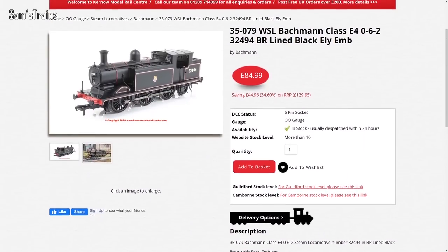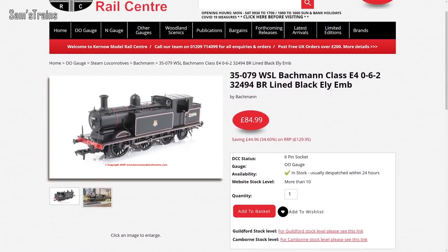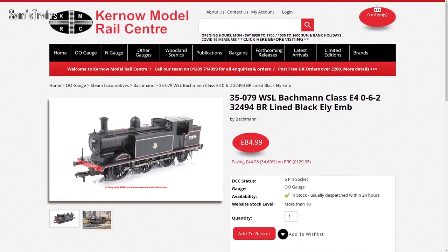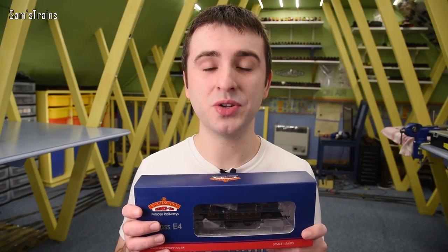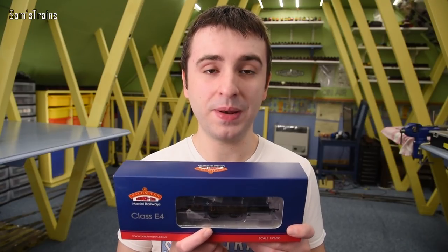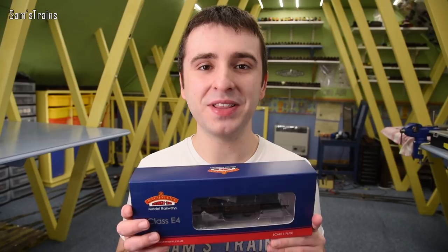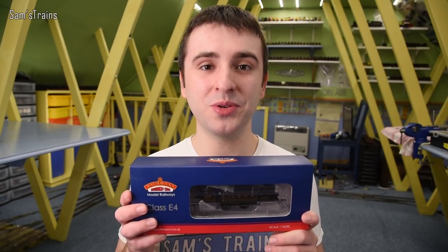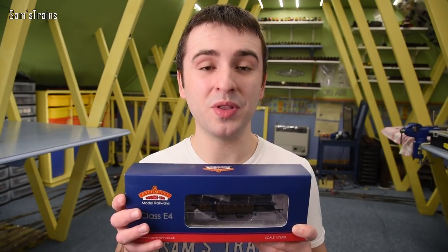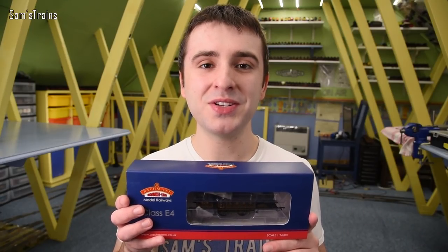Fingers crossed Bachmann will bring these back one day. At the time of filming there are still some in stock with various retailers - Kernow, as you can see, has some at an incredibly discounted price of £84.99, with an RRP of £129.99, so that's a great discount. They're not the LBSC versions though. Please Bachmann, if you're watching, bring them back.